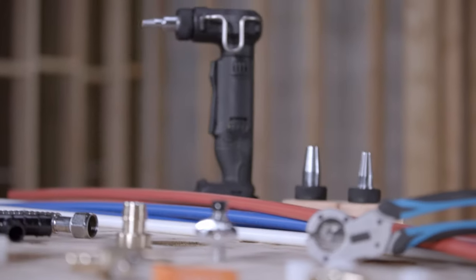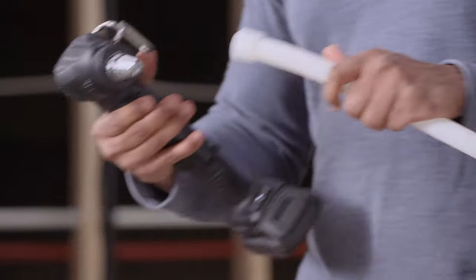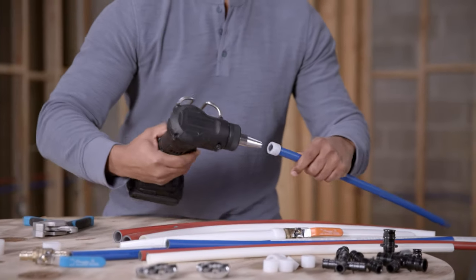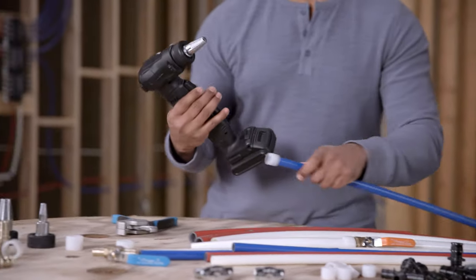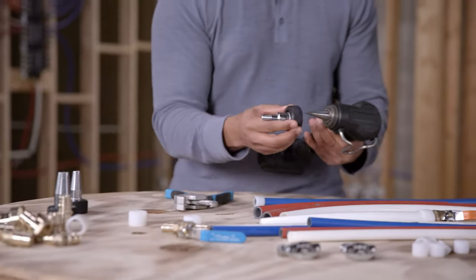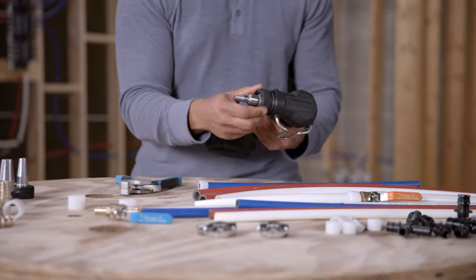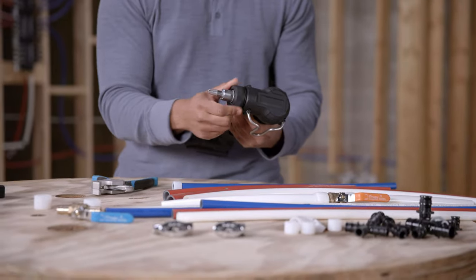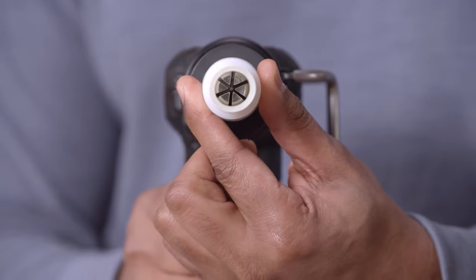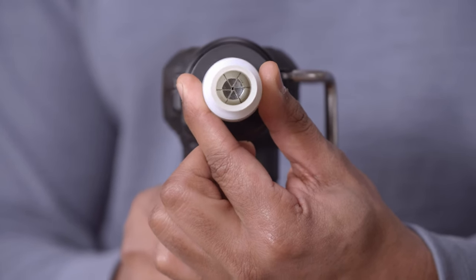Using a manual or cordless expansion tool, insert the tool into the PEX pipe and expand the pipe. Note that each PEX pipe requires the specific expander head, so ensure that it is the correct size prior to beginning. The number of expansions will be dictated by the tubing size. It is important to make sure the expander head rotates after each expansion to prevent ridges on the inside of the tubing.